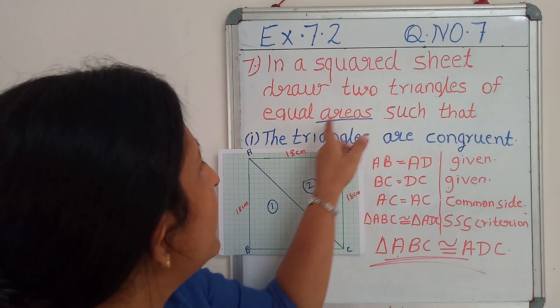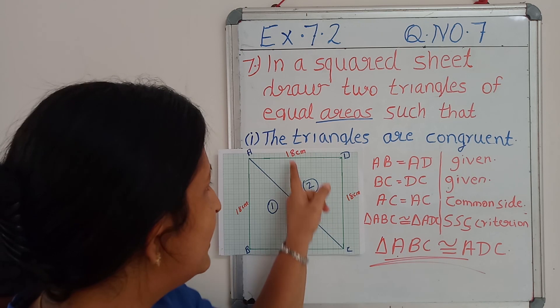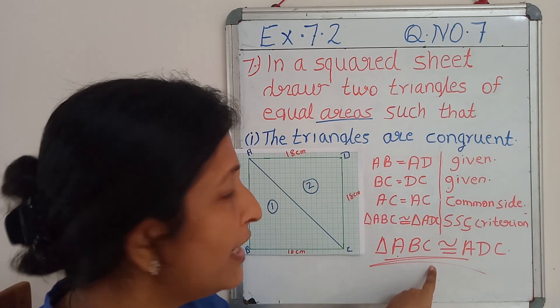Now we got two triangles of equal areas such that these two triangles are congruent.